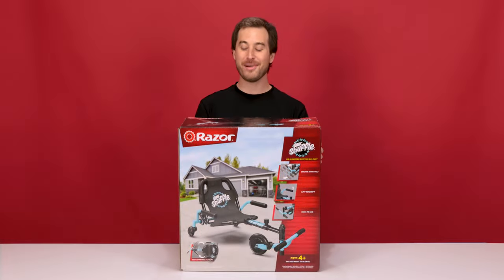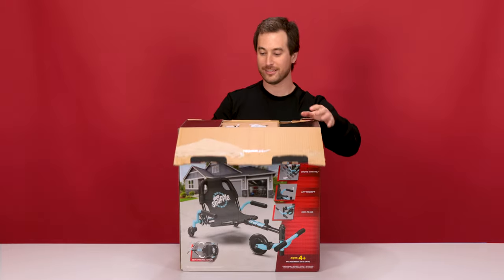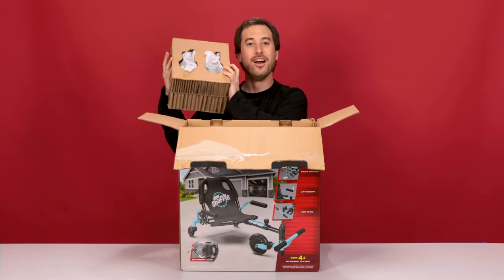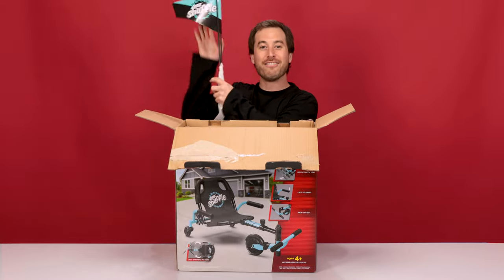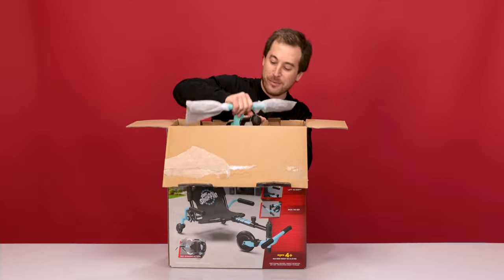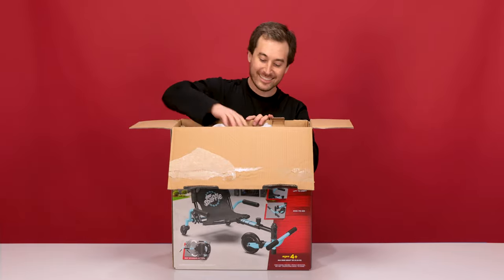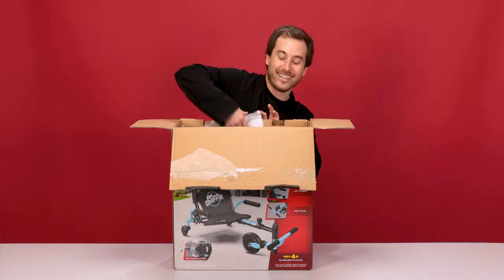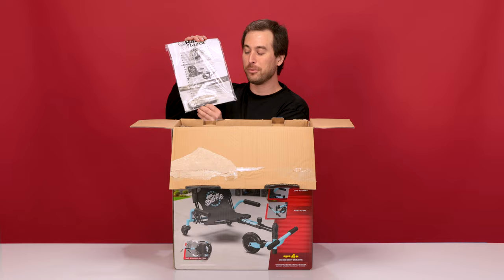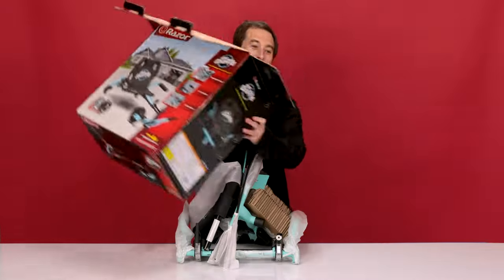Now let's see what's in the box. First thing we have are the caster wheels. Next, we have the flag. Now we have the pivoting foot bar and front wheel. Next, we have the frame with the seats. And finally, we have the instruction manual with the two supplied 5mm Allen wrenches you need for the assembly. Let's get rid of this pesky box and get started on the assembly.